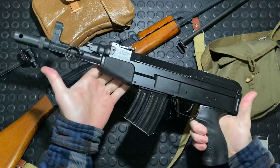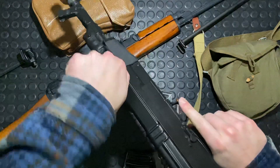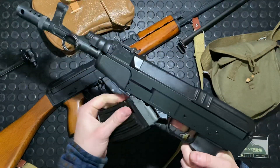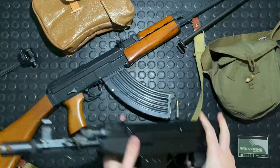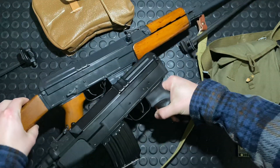VZ58 USA gets these in 7.62x39 — just an awesome gun, super fun to shoot. You can see the difference between this black finish and this military gray finish pretty clearly right there.